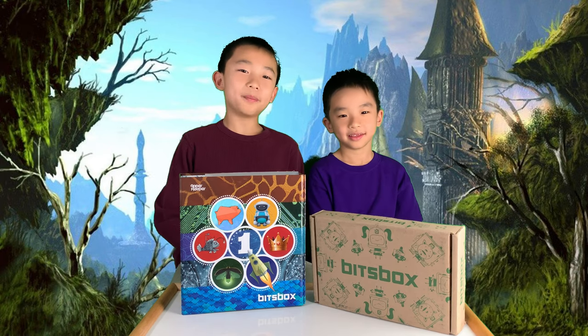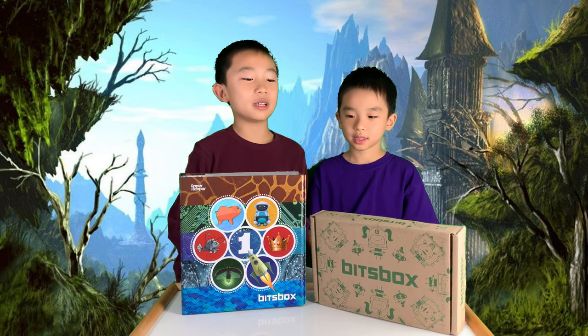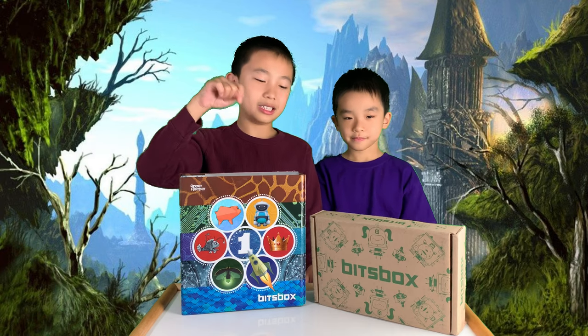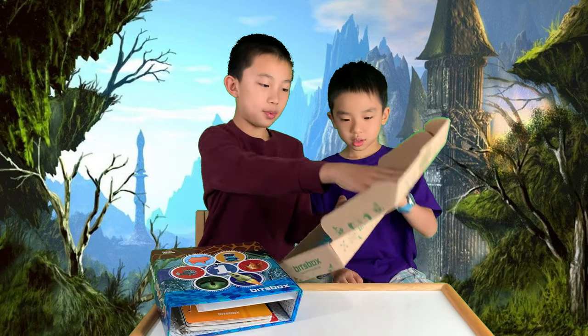Hello Bloggineers! Today we're going to unbox BitsBox Volume 1, Set 3. BitsBox is a monthly subscription program that teaches kids how to code. You can subscribe to BitsBox at the link in the description. Now we've made some videos of BitsBox in the past for Sets 1 and 2, and now we're going to open it up.